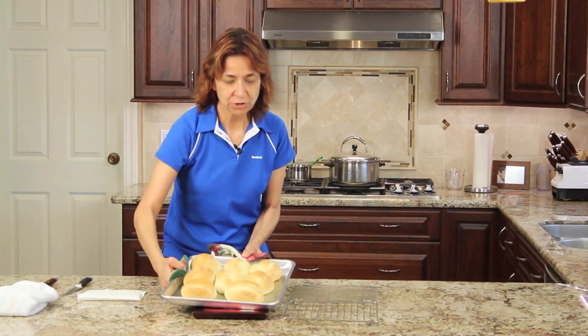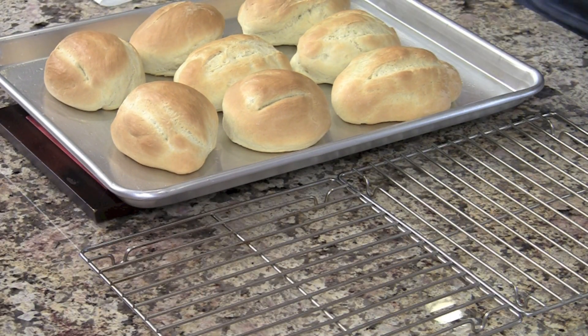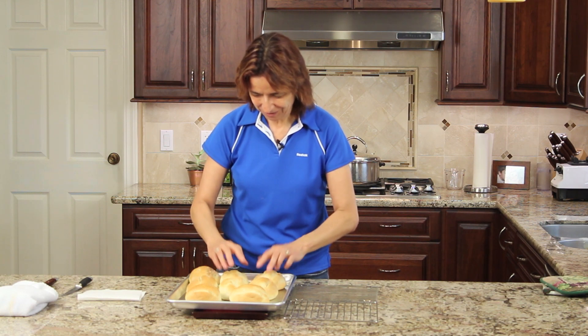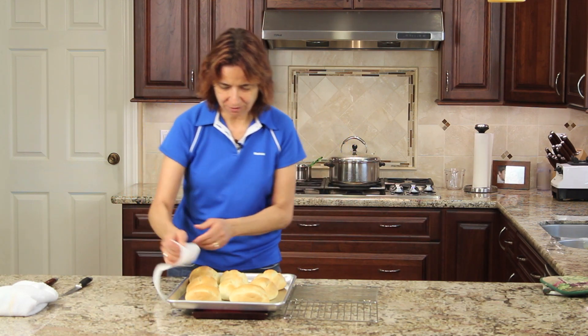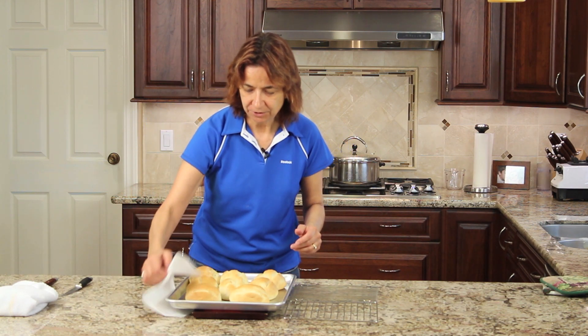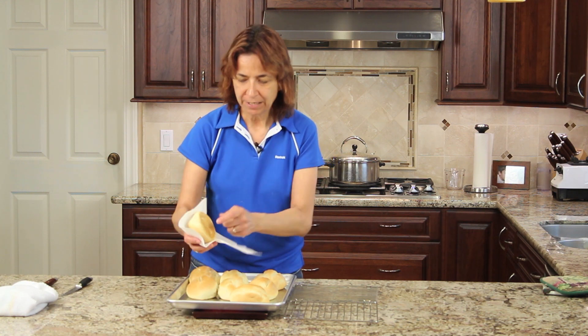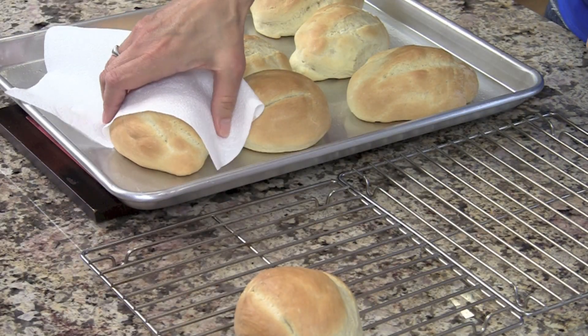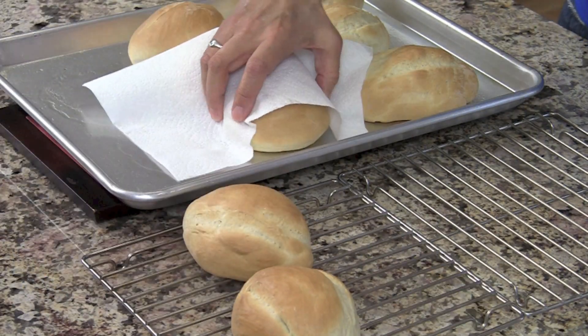Our rolls are done. If you could smell how wonderful it is in my kitchen — oh my gosh, you would run out and make these today. These are beautiful. One way you can tell that they're done is obviously they're golden brown. You tap that — you hear that hollow sound? That means they're done. I'm going to go ahead and place these over on my wire rack and let these cool off.